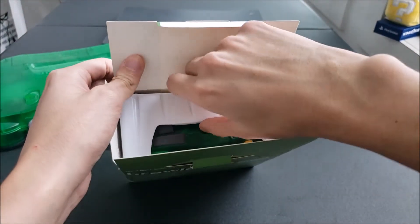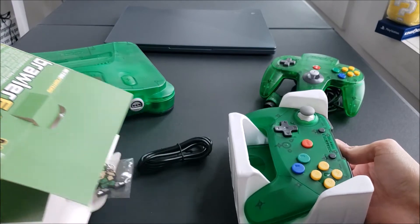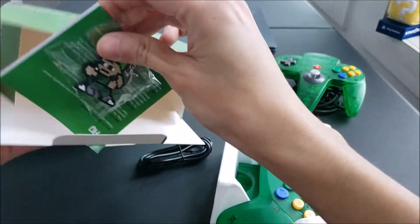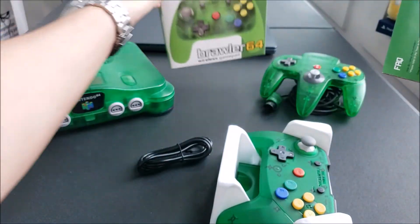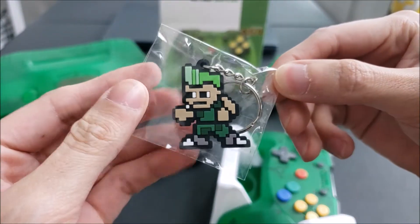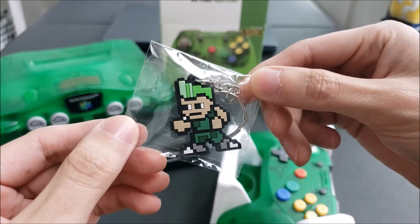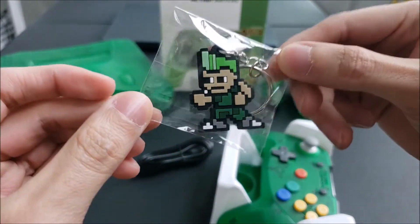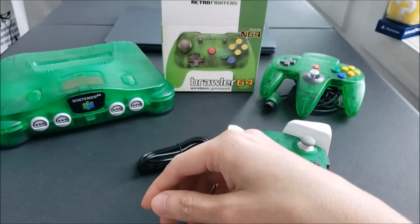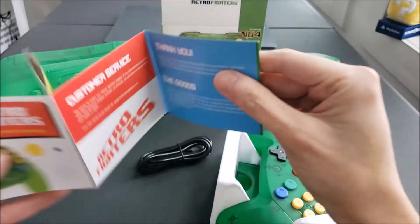So we have here the controller and all the stuff that's inside. It comes with this little keychain — each different color of the Brawler 64 wireless controller comes with a different colored keychain figurine. This is the green one, looks very nice, and it has 'Retro Fighters' on the back. Pretty neat. This is also the quick start instruction manual — basic stuff.